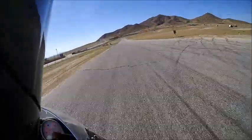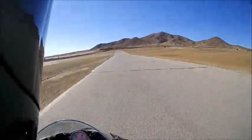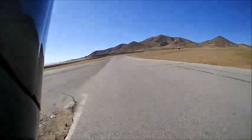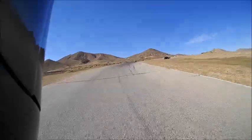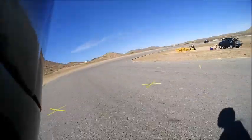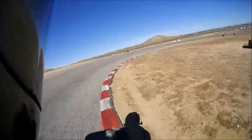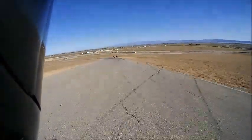Look at this — third gear, roll on, fourth gear, fifth gear! And when it's time to get on the brakes, the bike is totally stable. No shake, no shimmy — just no problem. I got your back. Easily the most confidence-inspiring motorcycle I've ever ridden.